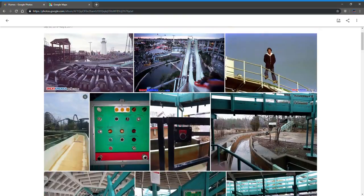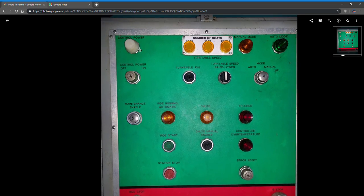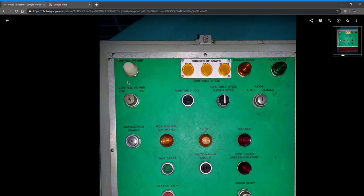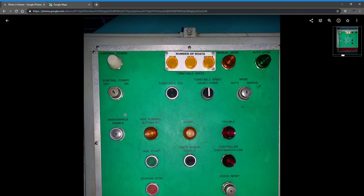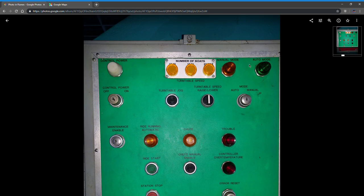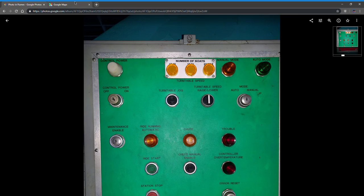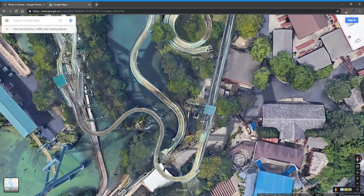This is not the original panel — Six Flags redid this ride at some point. There's control power and ride on in automatic mode. Anytime a ride step was pressed, the ride would automatically switch to manual mode. The reason for that is if there was ever a boat on first lift — this is second lift; first lift is the lift right outside the station.